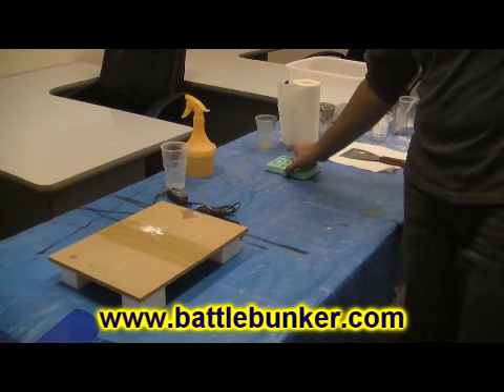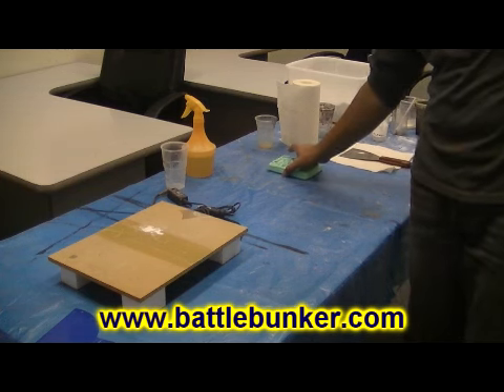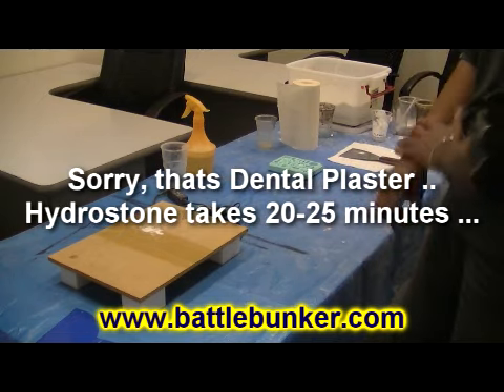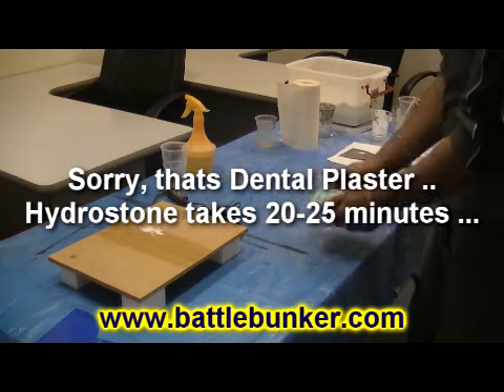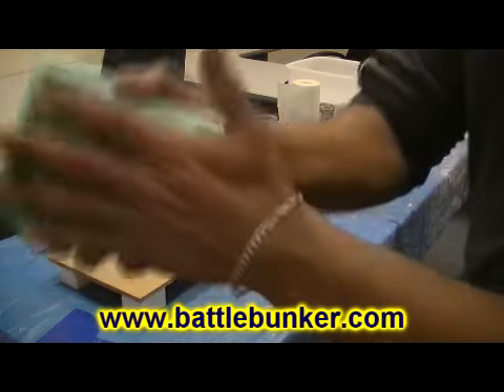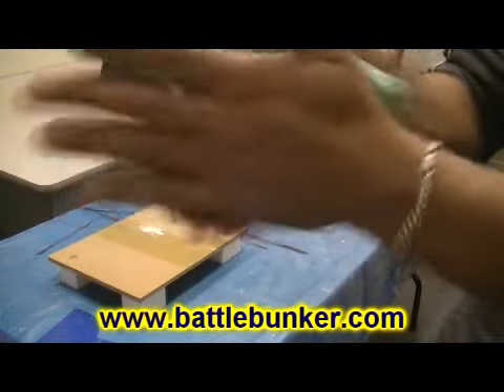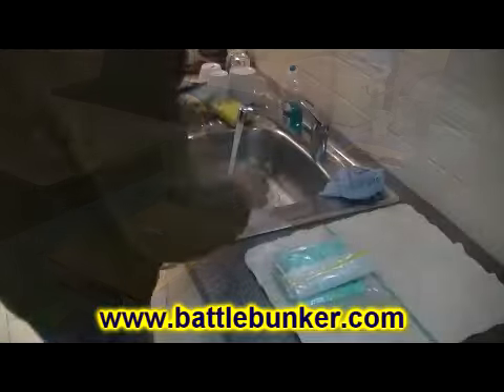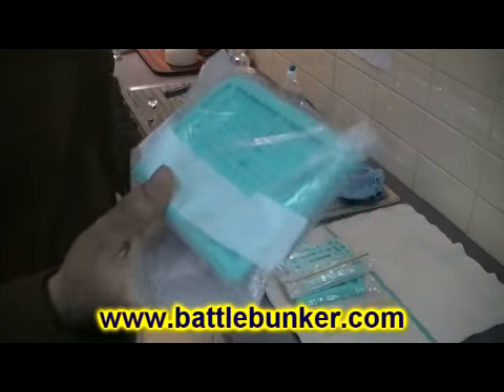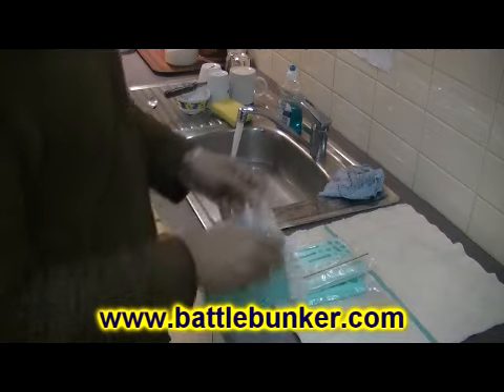Set-up time varies depending on the plaster. Hydrostone takes anywhere between 12 to 15 minutes to set up — it's nice and quick. Then I pop the bricks out, and once I've popped the bricks I rub my hand on the top to remove everything from the plaster.